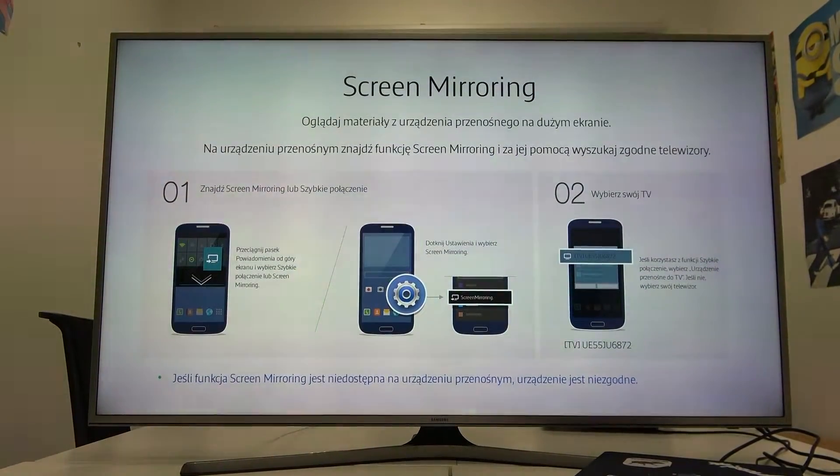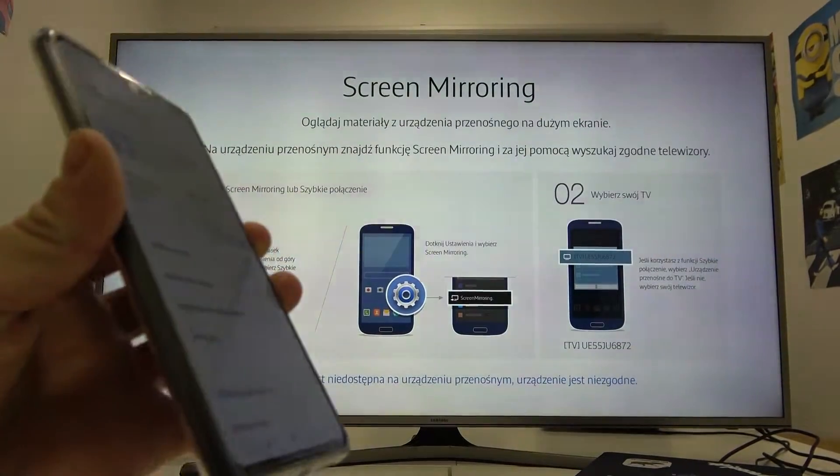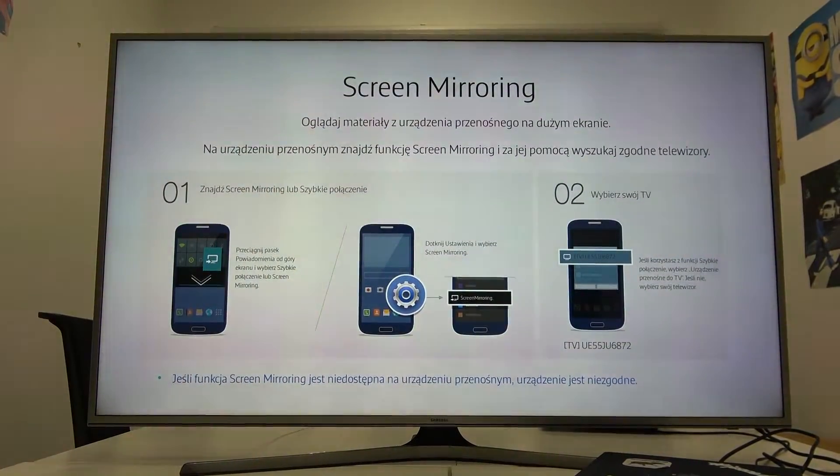Hello, in front of me I've got Samsung Smart TV and Xiaomi 11T Pro. In this video I'll show you how to cast screen from smartphone to TV.